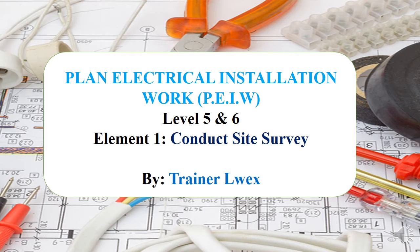Welcome. I'll be taking you through the seven core units of electrical installation qualification, which carries from level four to level six. This unit, which is the first core unit, 'Plan Electrical Installation Work,' is based only for level five and level six. If you're level four, just wait until we go to the second unit. This unit has nine elements, which we refer to as topics.